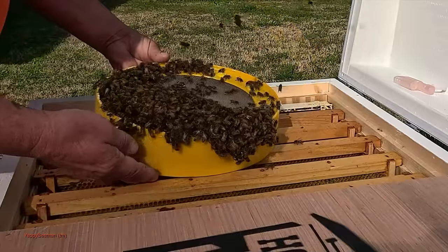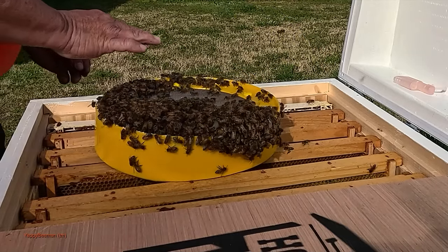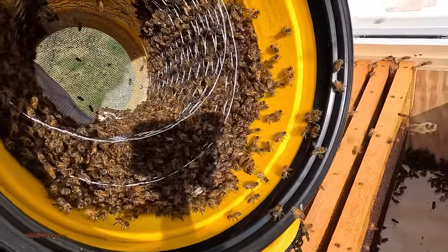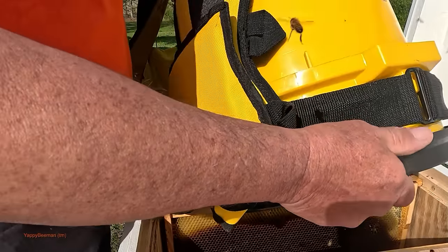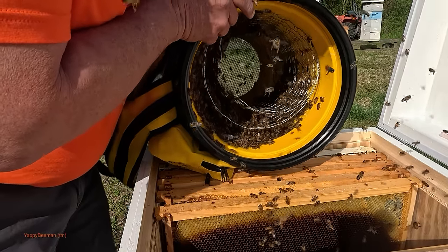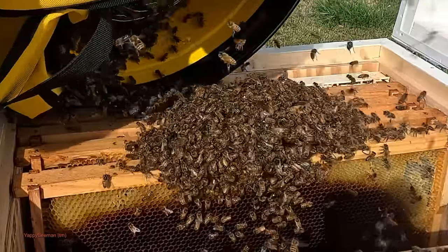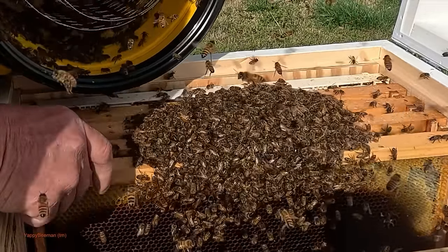So here's our first batch of bees. It would be so cool if we already find our queen hanging up in this patch, wouldn't it? Do I expect her to be up here? No. We're going to drop them in there, let them start spreading out, and then let's see if we can't catch our queen. That was a lot of bees. Alright, where's our queen at? Come on girls.